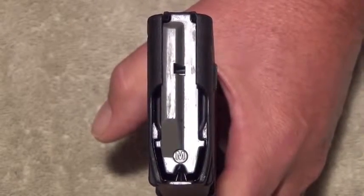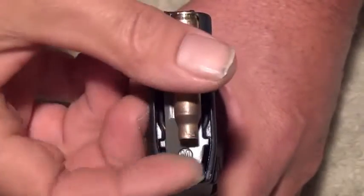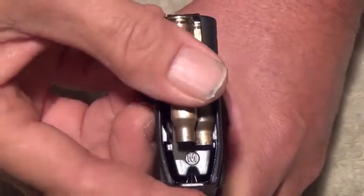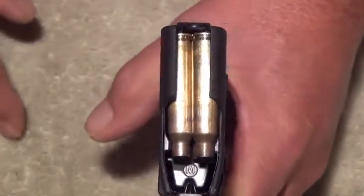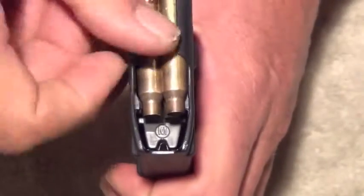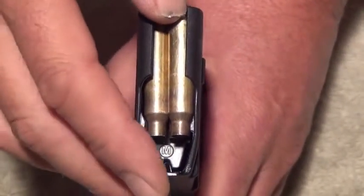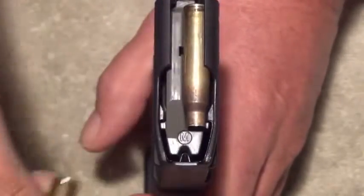To load an AR magazine, simply take your rounds of ammunition, line them up with the back of the feed lips, and press them straight down. This is a 30-round magazine. Once you have about 10 rounds in there, give it a tap and continue loading. If at the end of the day you want to unload your magazines, simply push forward and they'll come right out.